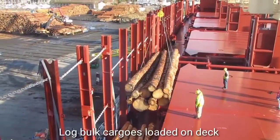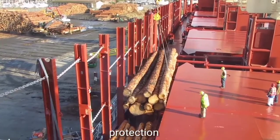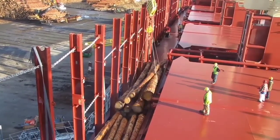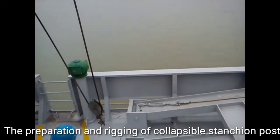Log bulk cargoes are loaded on deck with the protection of collapsible stanchion posts. This covers the preparation and rigging of the collapsible stanchion post.